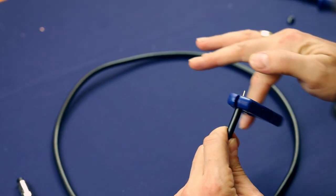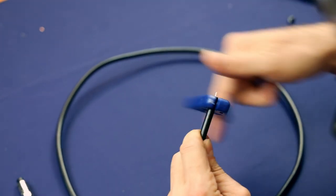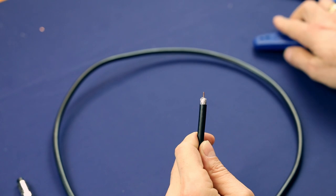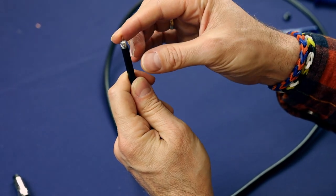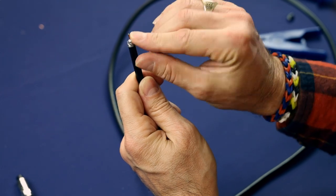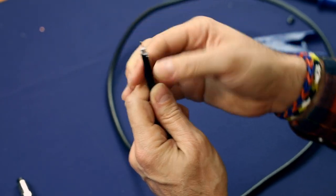Then strip the jacket back, nice and flush. Put it back and forth a little bit to make sure you get your cut going, and get all the way around. Make sure you peel back all these little metal fibers. If the metal fibers are touching the center conductor, it could be bad news.